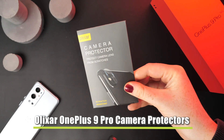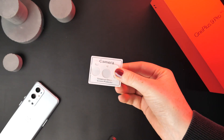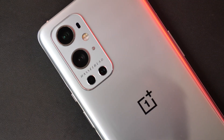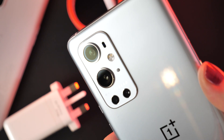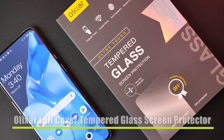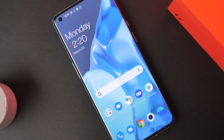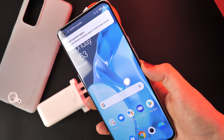Next we have Elixir's camera lens protectors. These will safeguard your Hasselblad lenses to ensure that nothing affects the quality of your pictures. The handset has four lenses that will allow you to shoot up to 8K video, meaning you can capture some amazing content from a device that fits within your pocket. In terms of screen protection, we recommend Elixir's glass screen protector. It provides shatterproof and robust protection to the display of your handset without affecting its touch response.